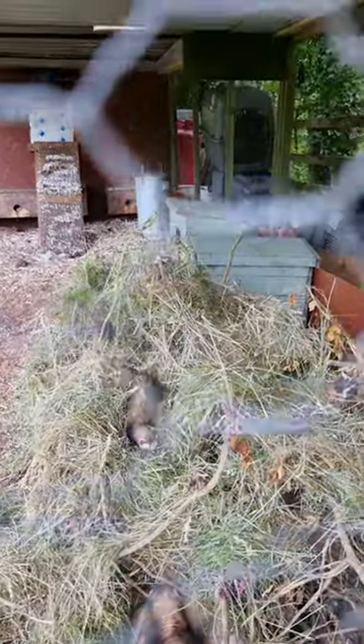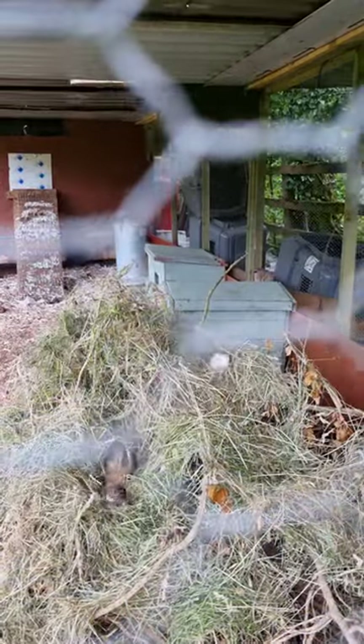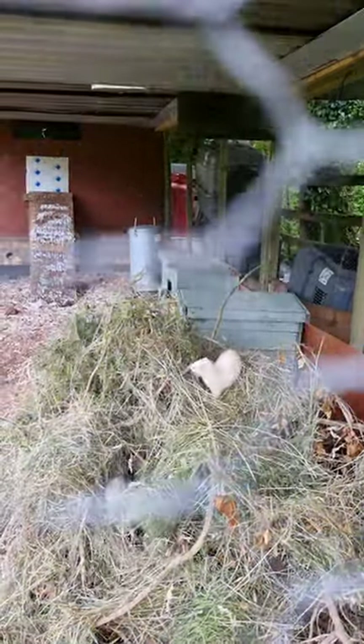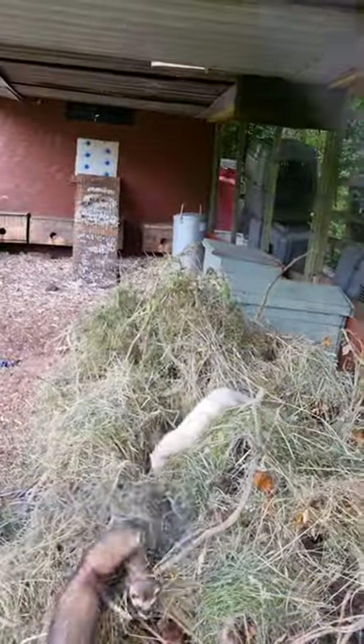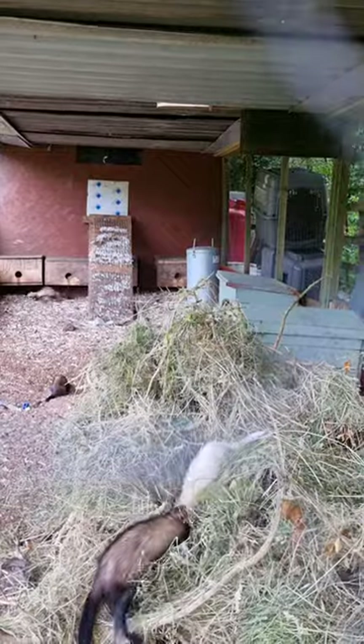I've put plenty of hay in. That's an old piece - I think you've seen it in the last video - it's a big branch full of ivy, so I've just covered it in fresh hay. They love that, they love playing around in that. So yeah, I've put like 12 mothers back in here and there's 5 hobs.